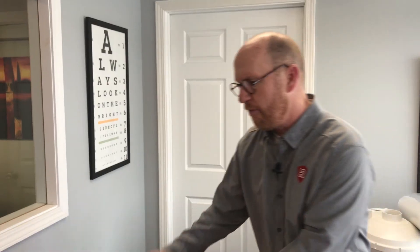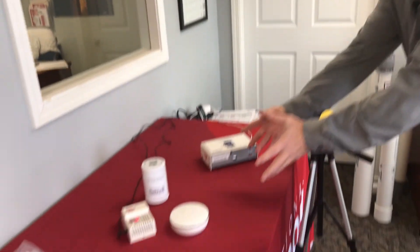So you can hire a professional, you can buy a detector, or you can buy an inexpensive do-it-yourself kit to find out what your radon level is. But the most important thing is you need to know your number. Test for radon today.